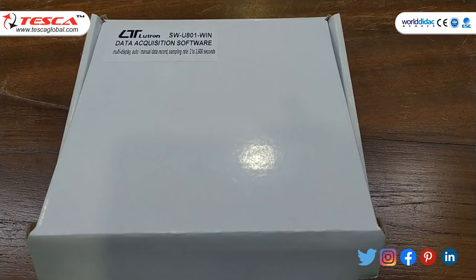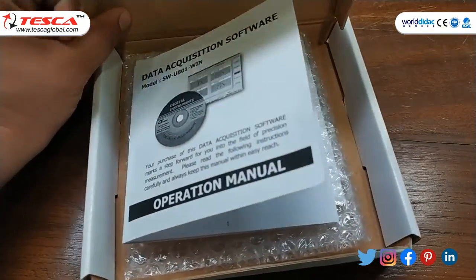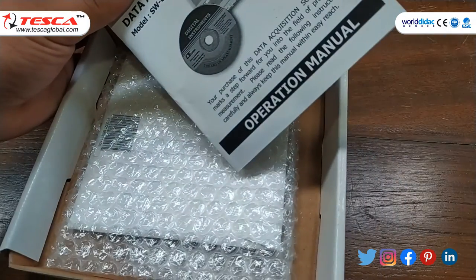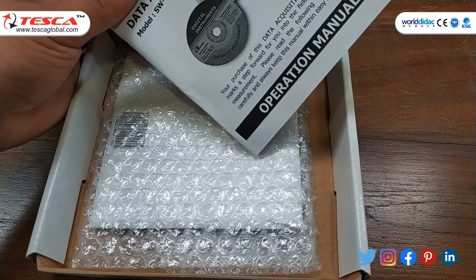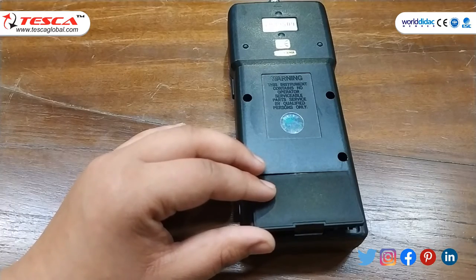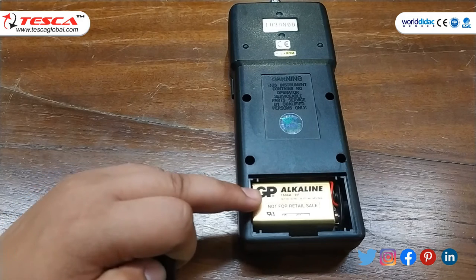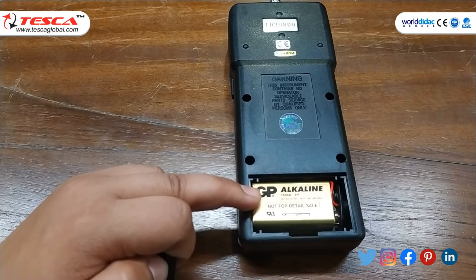There is also optional data acquisition software — a powerful Windows program that enables full-line RS232 serial instrument data logging. The package includes an operating manual and a CD drive for instructions. At the back of the vibration meter there is an alkaline or heavy-duty 9-volt battery.